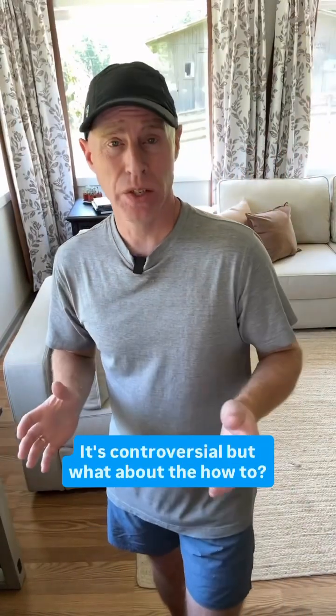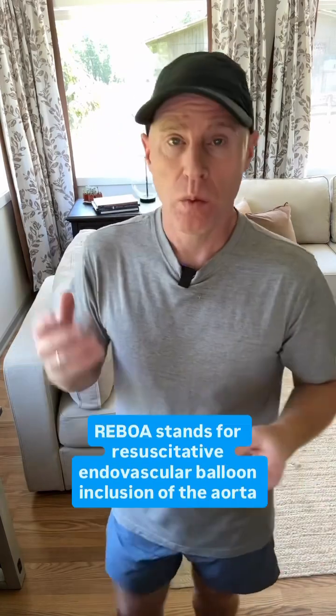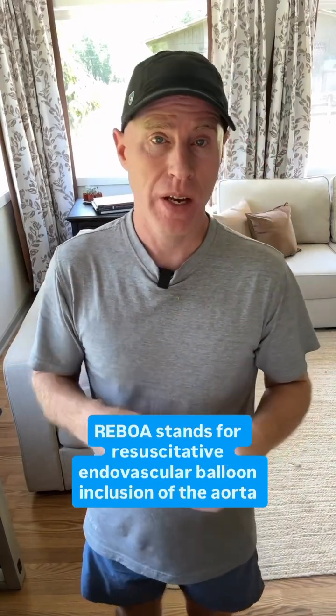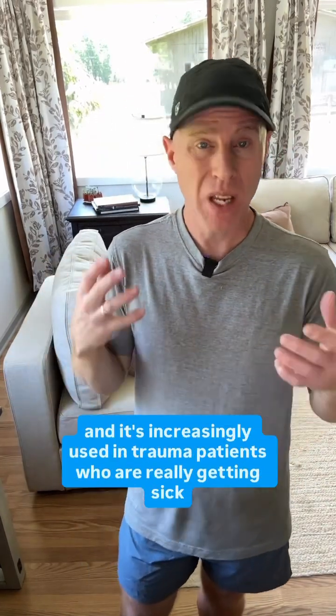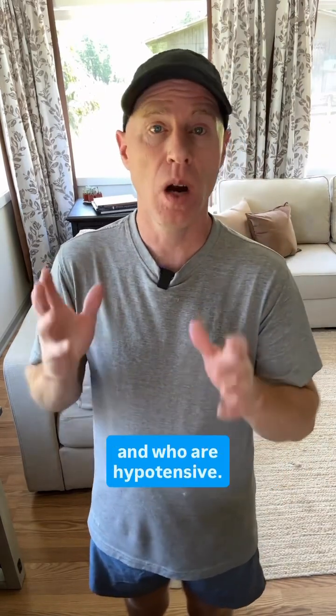What about REBOA? It's controversial, but what about the how-to? When should we use it? When should we not? REBOA stands for resuscitative endovascular balloon occlusion of the aorta, and it's increasingly used in trauma patients who are really getting sick and who are hypotensive.